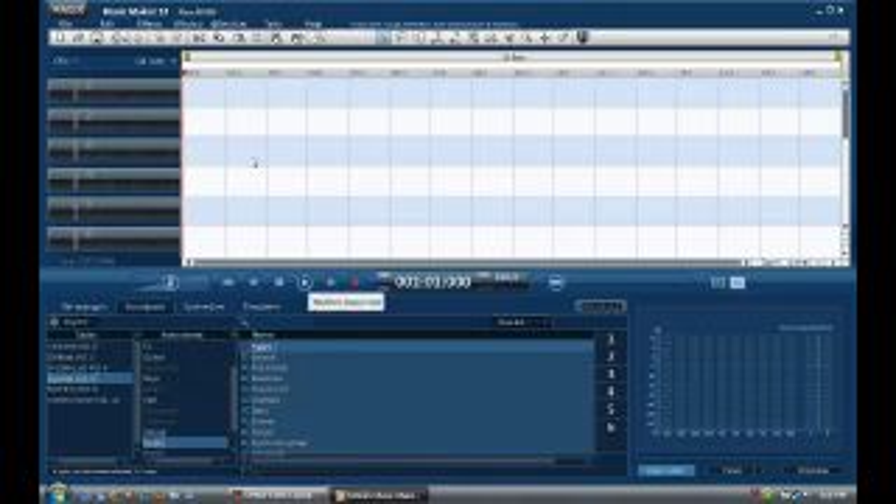Hello YouTube, this is BobR1 again. I wanted to do another review on a different music recording program called Magix Music Maker 14. I did a video on Mixcraft 5 a while back, so I'm going to do a little bit of comparing of both of them and we'll see which one you guys like better. I'll post a link to that video too if you want to compare.